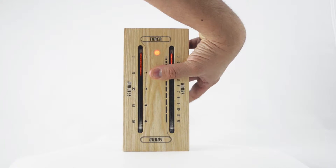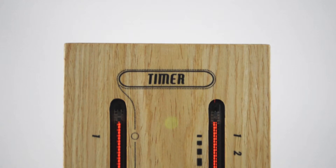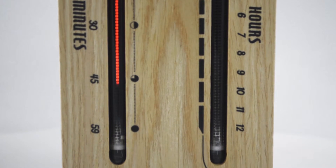The timer can be set to count down from one, five, or ten minutes using the buttons on the back, and is accompanied by a mesmerizing pendulum effect.